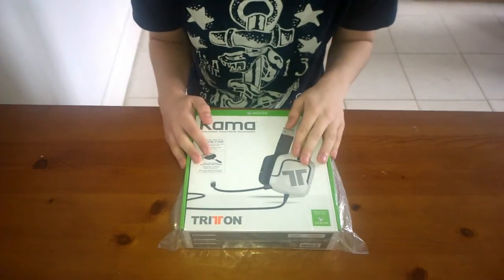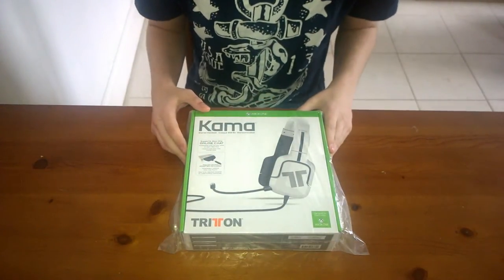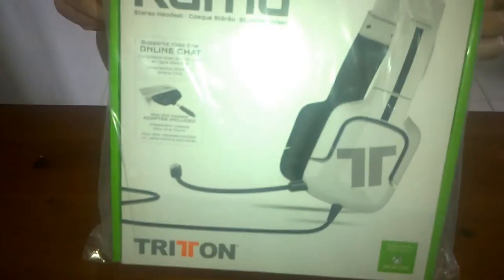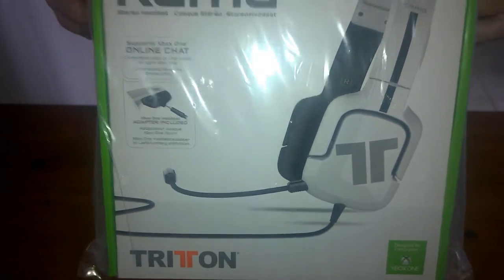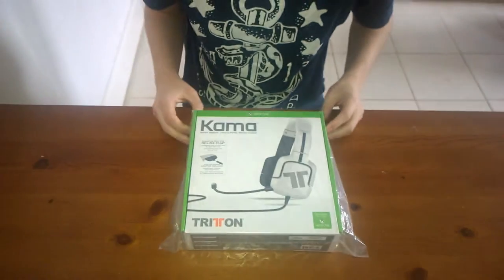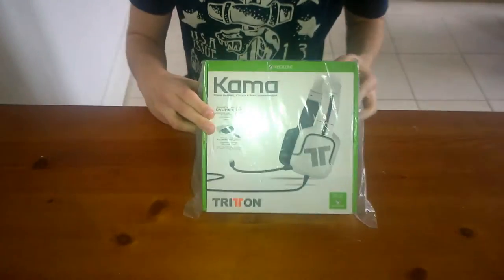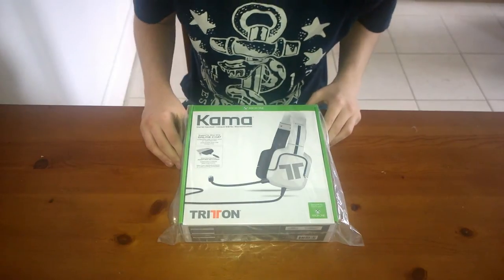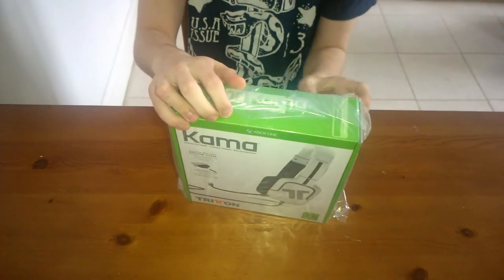I've got this pair of headphones from Argos and I just wanted to show you my first impression, because I'm going to be using this from now on. It is the Triton — I did get this from Argos, it's the camera version or something like that, it costs around about £49.99. It comes with an adapter for the Xbox One, so I'm assuming you can use it as regular headphones for PCs and stuff as well. So let's get this bad boy unboxed.